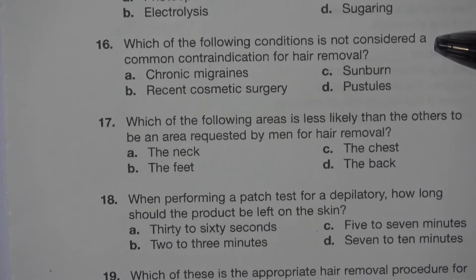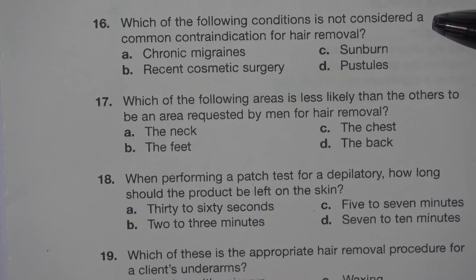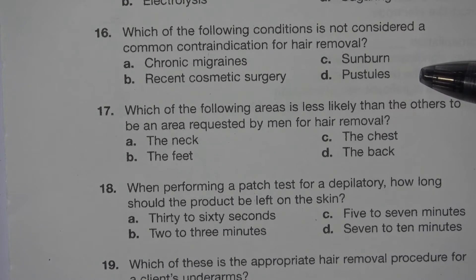Number 16. Which of the following conditions is not considered a common contraindication for hair removal? A. Chronic migraines. B. Recent cosmetic surgery. C. Sunburn. D. Pustules. The answer is A. Chronic migraines.